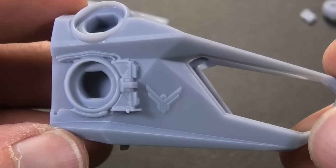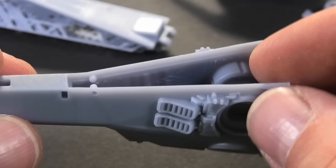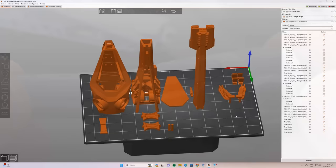Hello fellow modelers. In today's video I prepared another legendary sci-fi model, the Ornithopter from Dune. I printed all the parts on my Prusa SL1 printer.